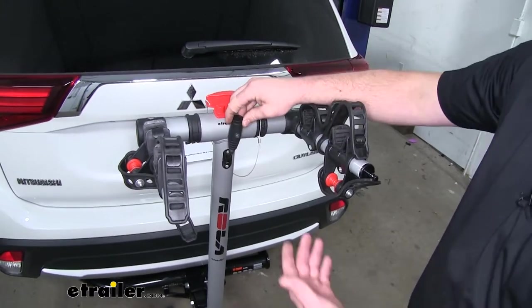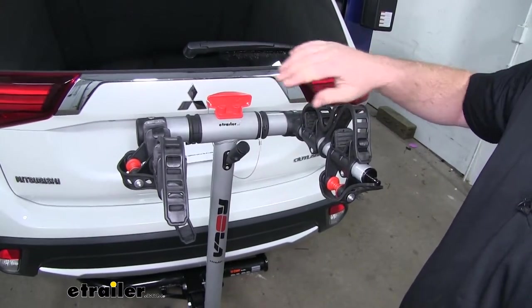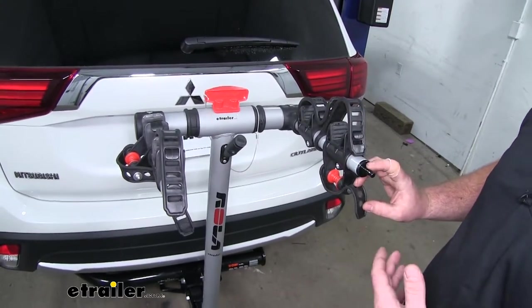Now we can have a real good look at the integrated lock, which will just swoop over your bike's frames, connect on to the end of the arm, and that's going to help deter any theft.